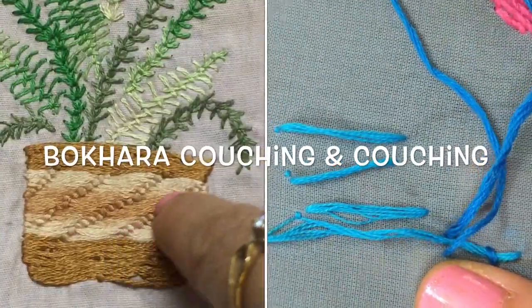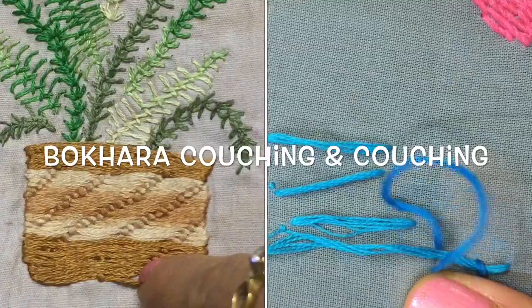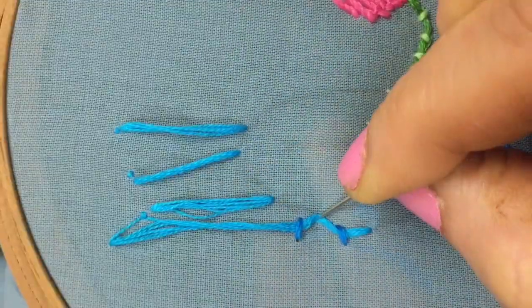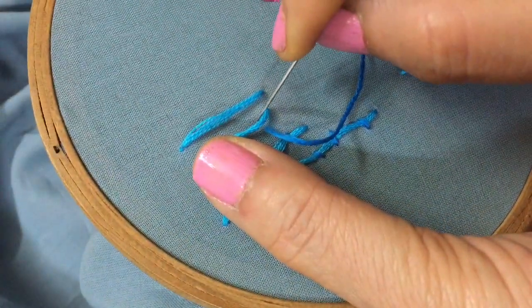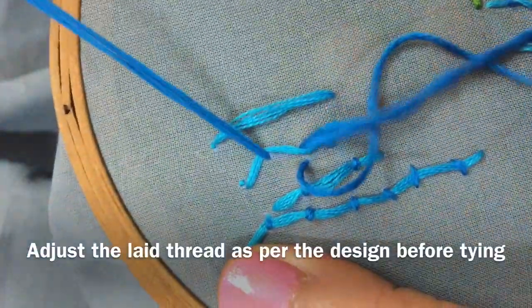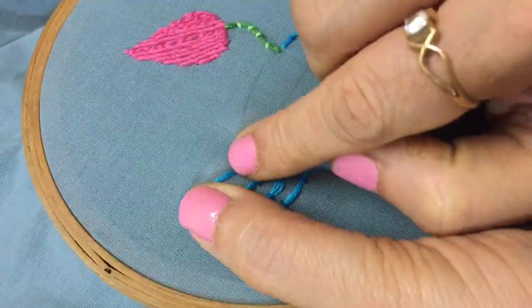There's another stitch called Bokhara couching, which is very useful and ornamental in filling shapes of leaves and petals of flowers. You can check out the working of the same from an earlier tutorial from our Beginner's Guide to Embroidery series. The link for the same is provided in the description box.